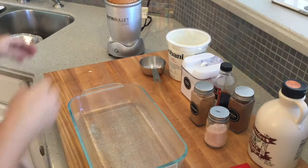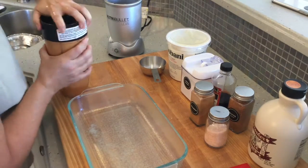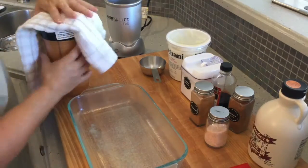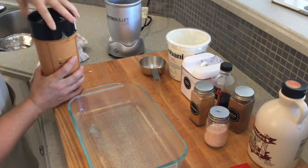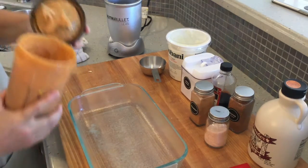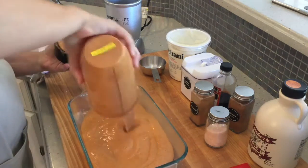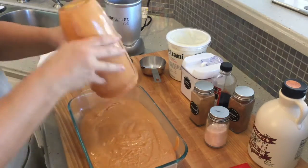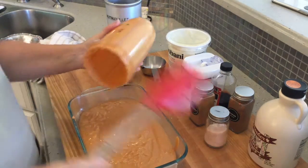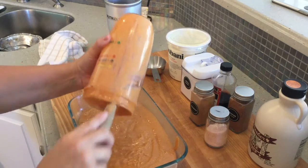I'm going to pour this mixture right into the casserole dish that I've already got greased up. I'll put it in the oven at 350 degrees for about 35 minutes, making sure it cooks evenly. Then I'll cut it into small squares — this is going to be my breakfast in the mornings. I'll probably do two little squares with a little bit of natural peanut butter.